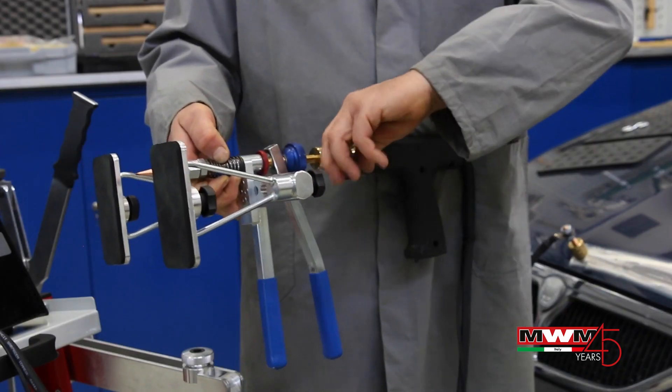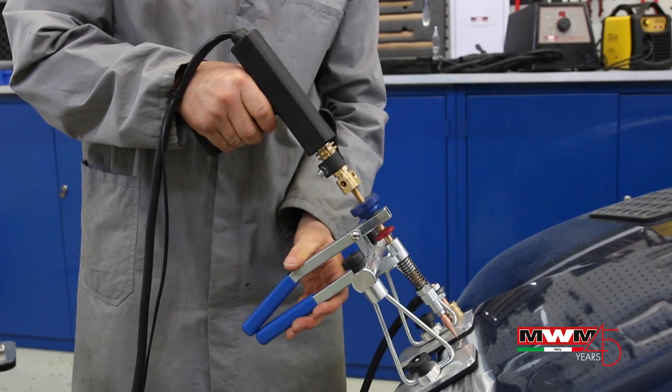Alternatively, use RapidSpot with pull system and point electrode.